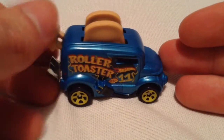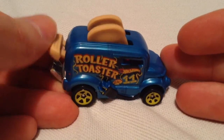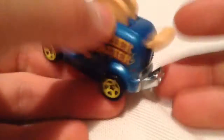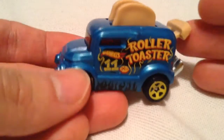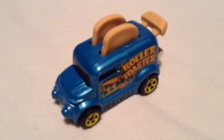Of course, it comes with this little button here. If you push it down, the toast goes down with it. So that's pretty awesome. I think it's a really cool casting actually. Very creative. Alright, so there you have it. Thanks for watching. Please check out my other videos and keep collecting.